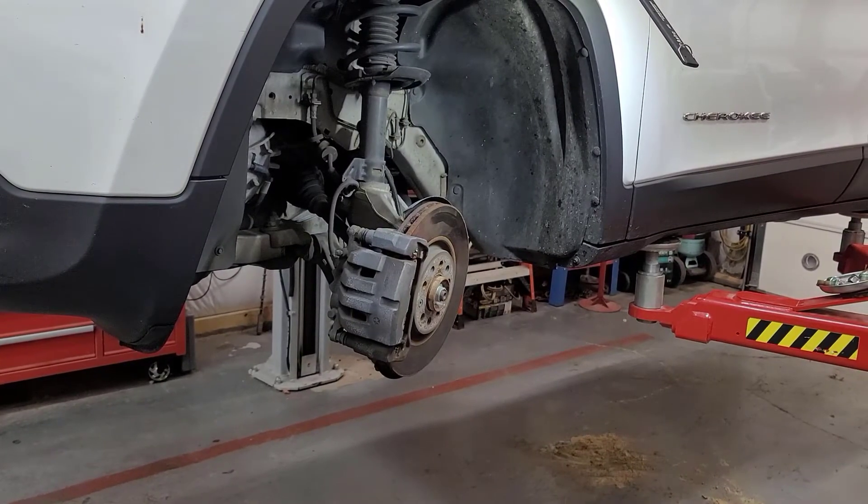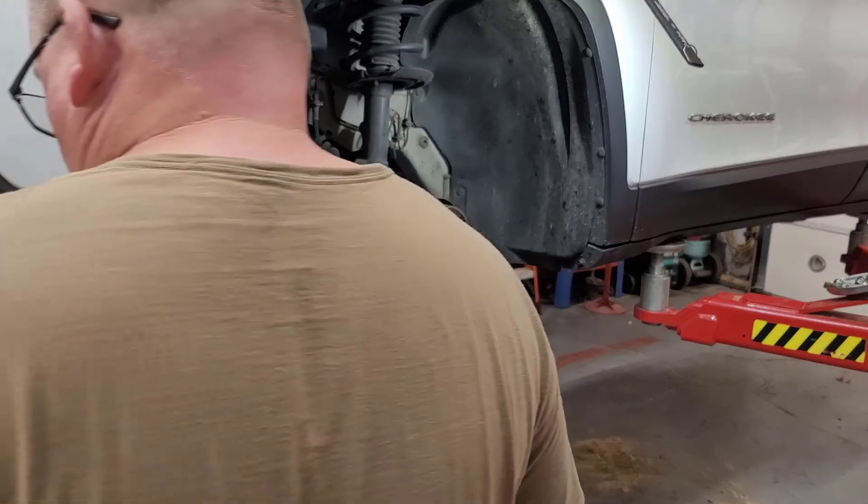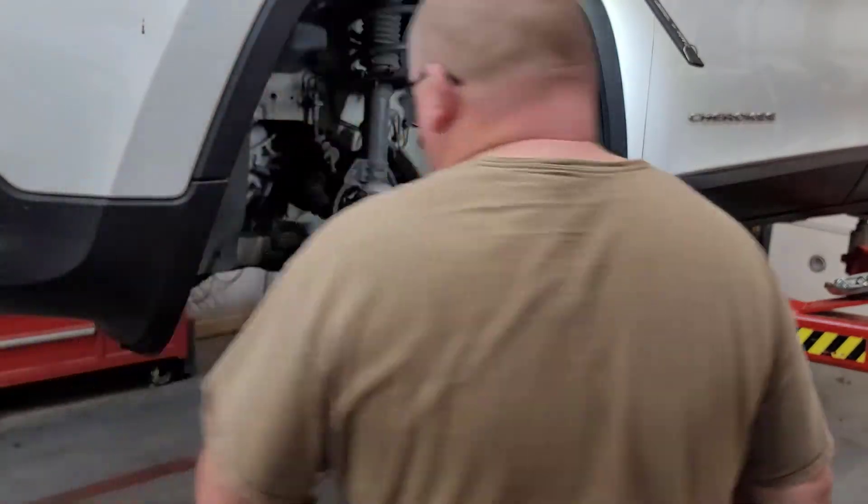Rather than show you how to take the wheel off — step one, raise vehicle; step two, safely support on jack stands if that's what you're doing — never mind, enough of the stepping.